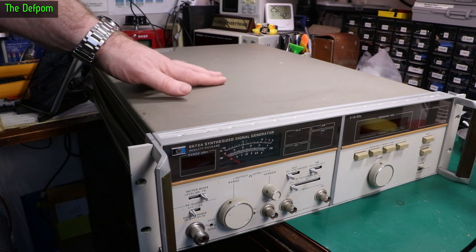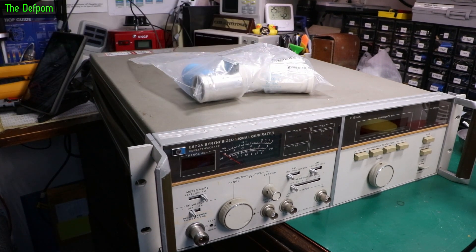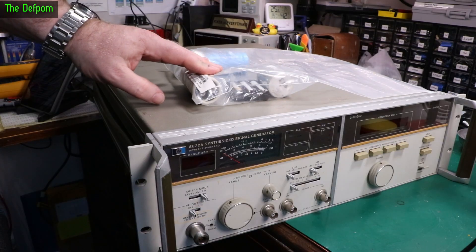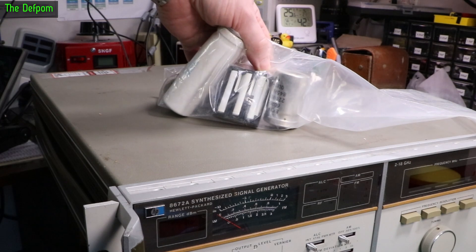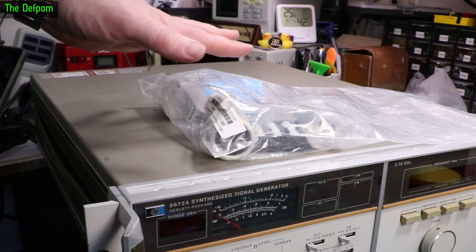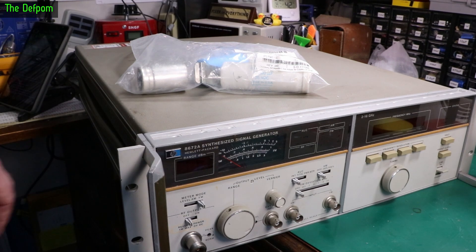Finally getting onto it. I know it's got some issues with capacitors because it came with these — there's some capacitors in here, and also like a battery pack as well, which is interesting. It's like a memory backup thing which isn't installed. So we're not going to be powering it up yet — we're going to be taking it apart.